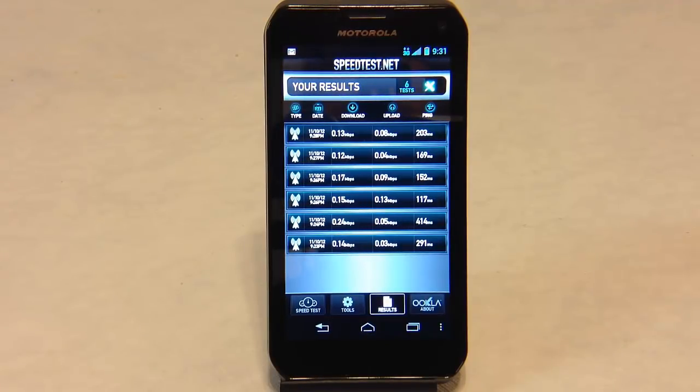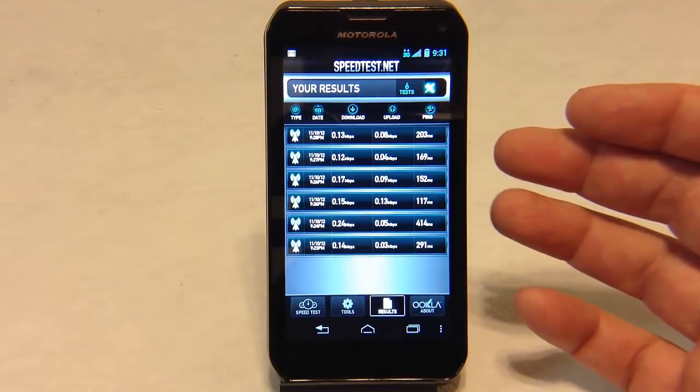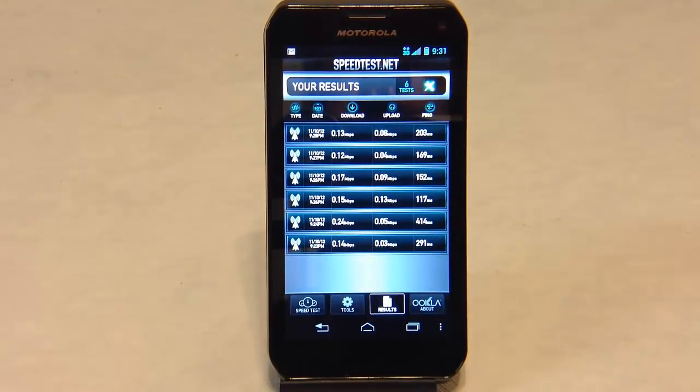We couldn't find a 4G spot where we record, so being able to get on 3G or 4G is going to depend on your location — check for that in your area. Here are the speed test results we got using the 3G network from Sprint. You can see our download and upload times. I'm sure you'll get much better results when you're on the 4G system.